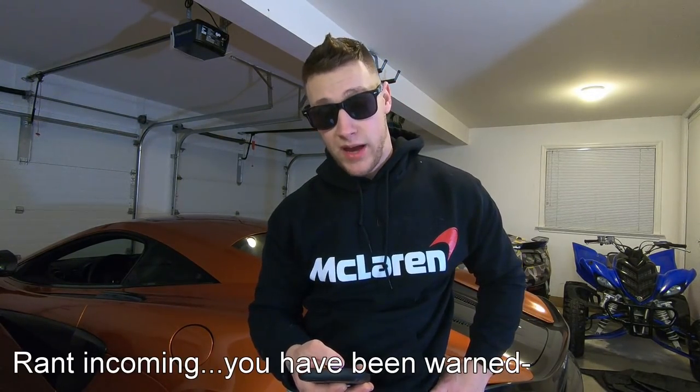Thoughts on banning the bump stock? I think bump stocks should be banned. I think maybe go all out and just ban every type of semi-automatic rifle, or at least require a special license to have one and prove that you're mentally sound, because the gun violence in America is ridiculous. You're going to have mentally ill people everywhere — the only difference is in this country, mentally ill people can buy firearms. I'm a guy who owns multiple assault-style weapons, and even I think the ability to buy guns in this country is way too easy and crazy.